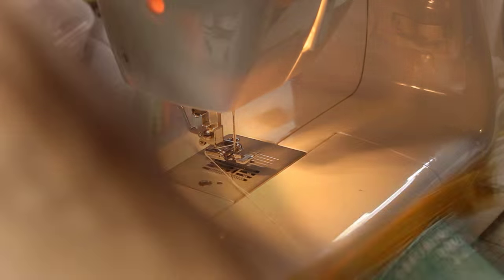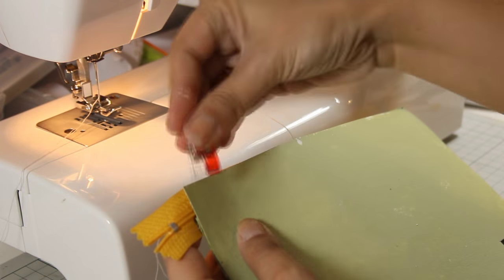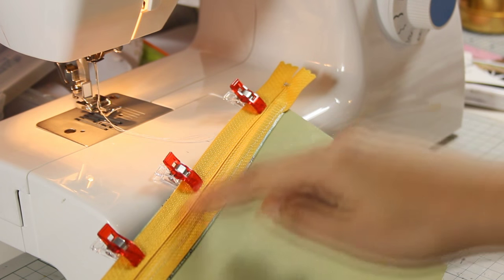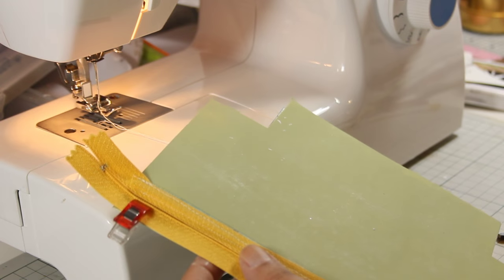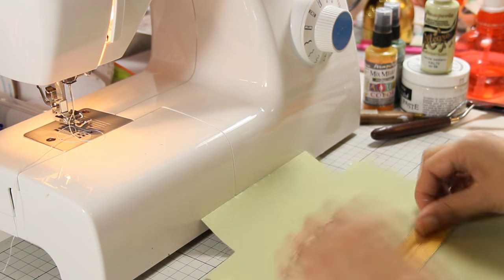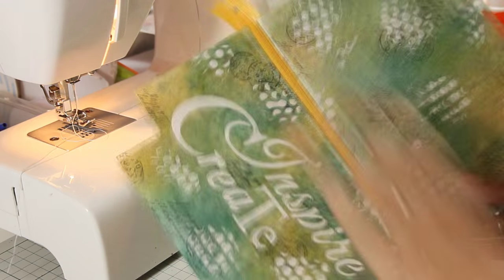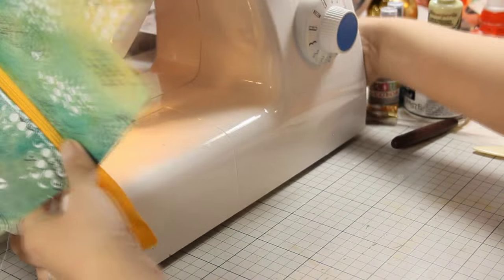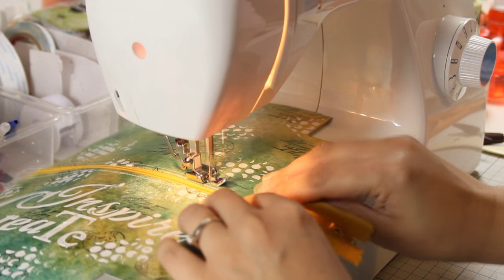Now I'm going to place the other side. I'm making sure that it's nicely lined up — you can pin if you want, or if you have those nice little clips it's even easier. Again I'm going to use my zipper foot and sew all along that line. After that I need to do the top stitching again, so I'm going to fold the flap at the back. You would use your iron if this was a fabric project, but since this is stone paper, just finger pressing or using your bone folder works perfectly fine.